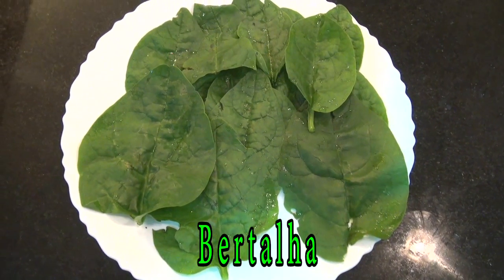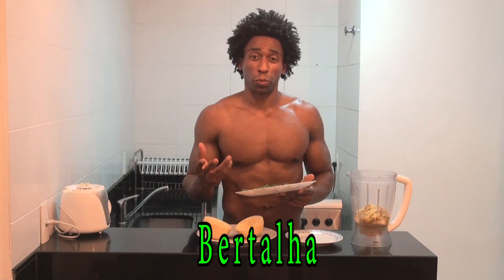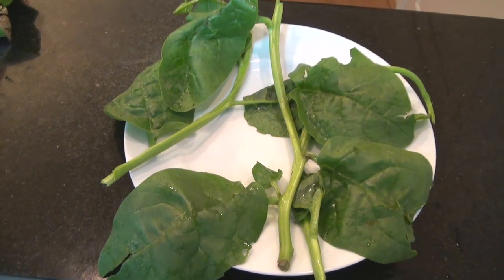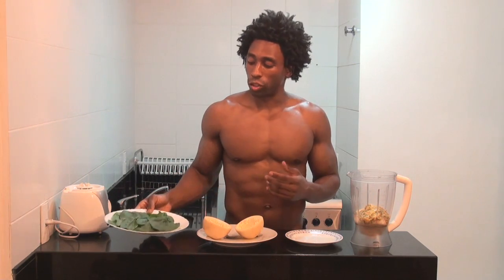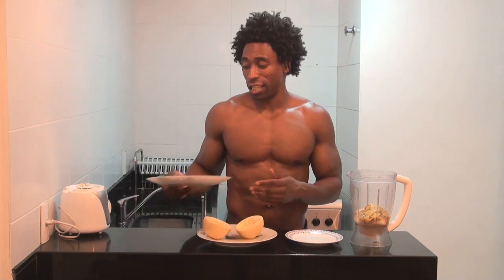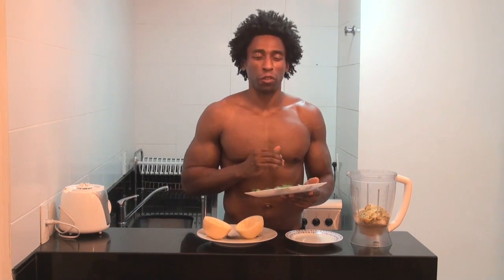Our final ingredient will be our green, and this week we're going with a green that is also unique to Brazil. This green is called berthalia. Berthalia is very similar to spinach in that it's high in iron, and iron helps carry oxygen throughout the body. As you can tell by the picture, berthalia does grow on a very tall but slender stalk. Berthalia is also high in phytonutrients and vitamins K, A, and C. For this recipe, we're going to use about a handful of berthalia.